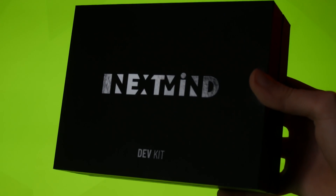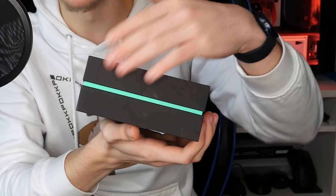Unboxing experience is always extremely important for me, and this thing comes in one of the nicest packaging I have ever seen. Check this out — instant fingerprint magnet, sure, but tell me that green and black does not look good. I'm keeping this box. I'm going to do something with this box. So here it is: the NextMind dev kit.